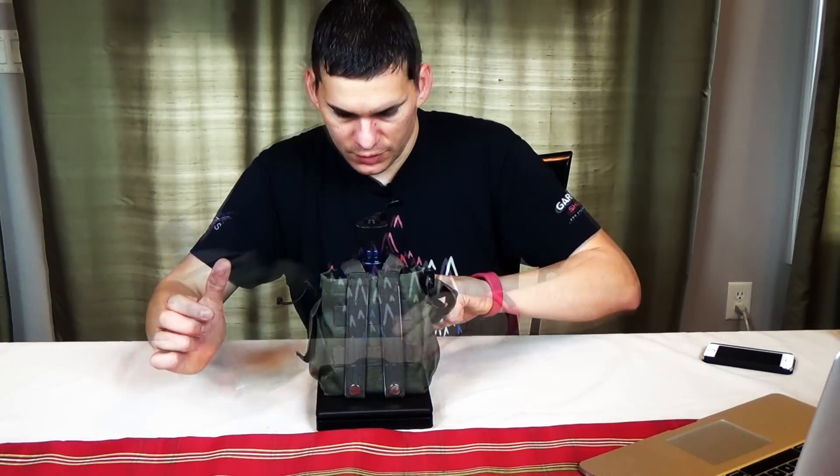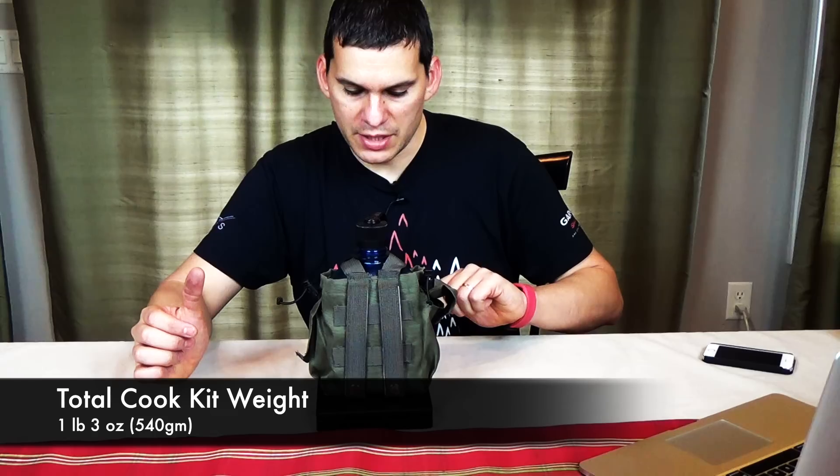All right, there it is all back together. We're going to weigh it. This is the canteen cup, the lid, the actual bag, and the Nalgene Canteen — I did take out the fire kit. We're looking at one pound, three ounces, or 540 grams.